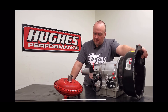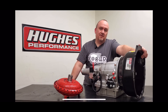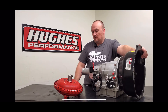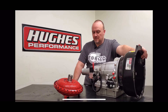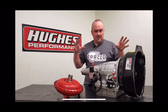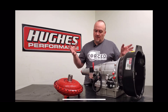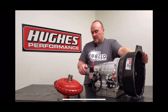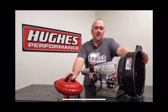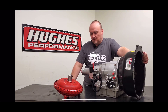Thanks to the bolt-together design, as Chris generates more power if he needs to tighten the converter up, we'll just send him a stator to tighten the converter. Conversely, if he wants to take power out of it for any reason, we can loosen the converter up again with a different stator design. Very user-friendly package, very simple, again low maintenance and durable. Chris should get a lot of years of service out of this before ever having to worry about freshening anything up. That's the scoop on our Bera Powerglide and our Bera-GM hybrid converter for the Forced Induction Pros RX7 build — hope you enjoyed it.